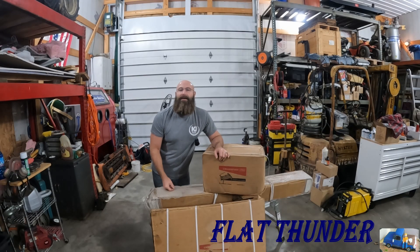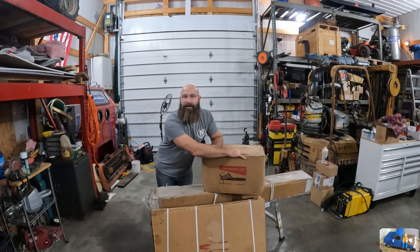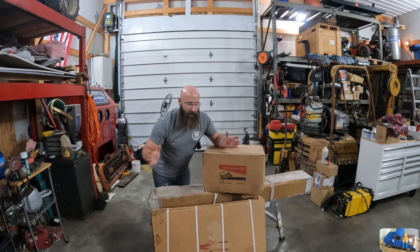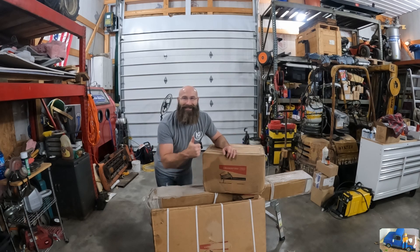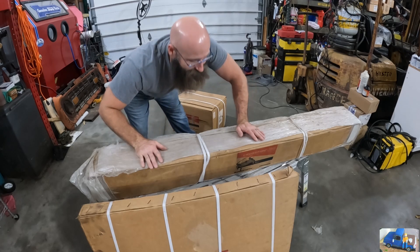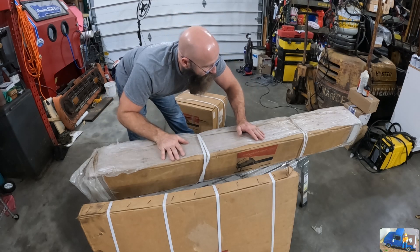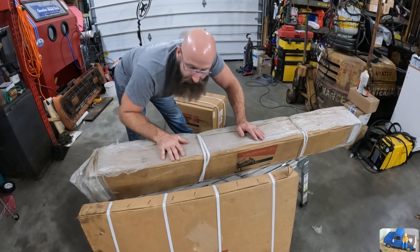Hey everybody, welcome back to the Flat Thunder channel. My name's Andy and this is a big pile of expensive boxes that have been laying around the garage for way too long. Today we're finally going to open them up. Stick with us, I'll show you what we're going to get into. Any guesses on what's in these things? This is box number one - I've tried to run over it with the forklift several times and it's pretty darn heavy, so I'm guessing we'll start with this one.